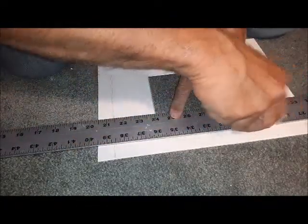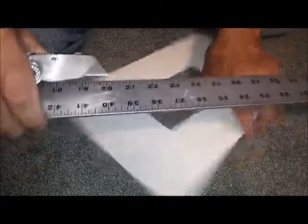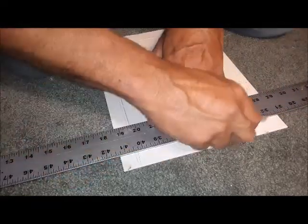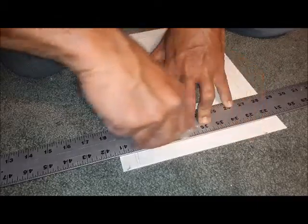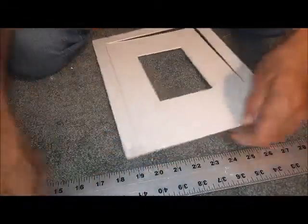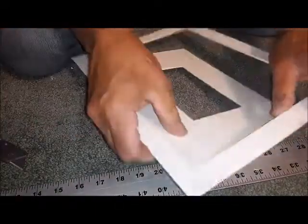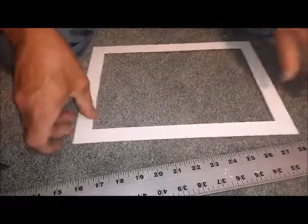Each time it goes a little deeper — we're almost through. Oh, I can feel it going through. There we go, got that one. One more. Come on — okay, got that.